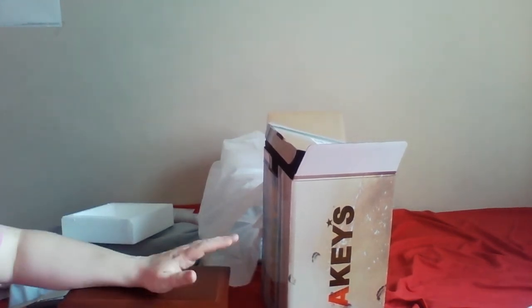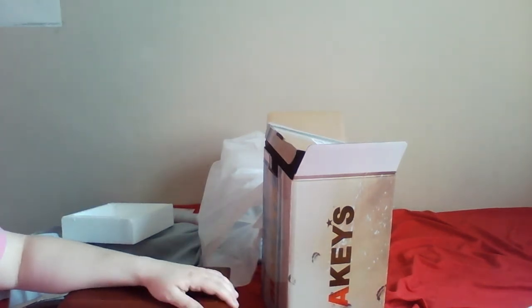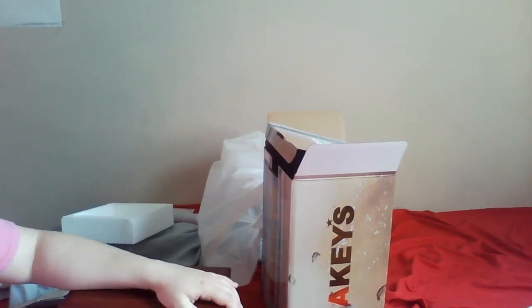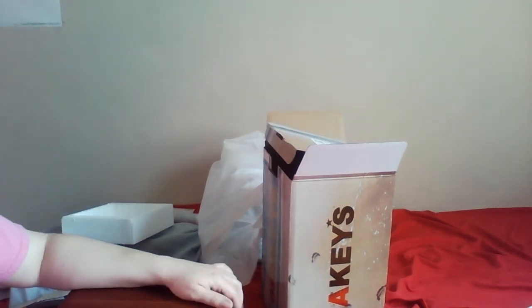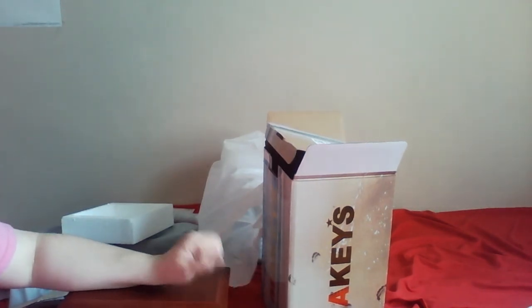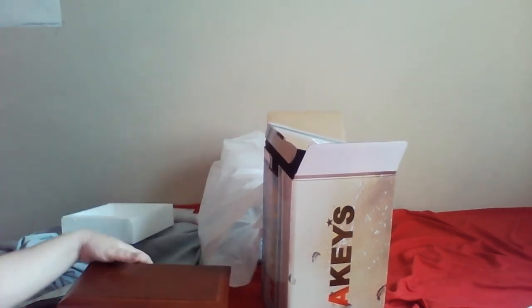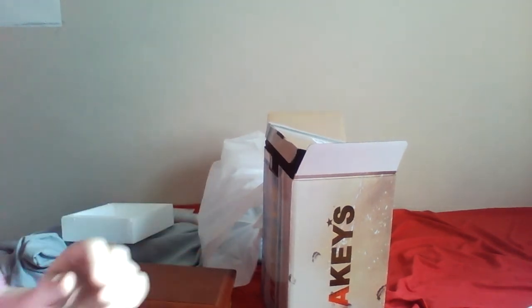Even giving it five stars, the only thing I do not like about it is that I couldn't get it engraved — there's no way to engrave it. But I'm going to see if I can find somebody that will engrave it, which would be cool. Alright, so that is my review of the Mackie's box urn. I'll see you guys around, bye!